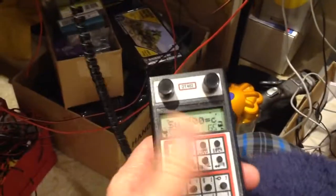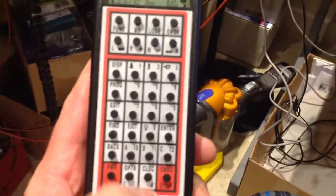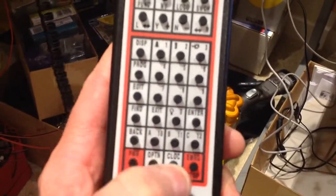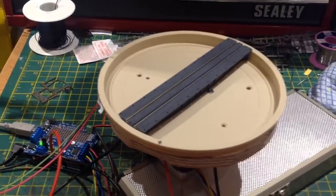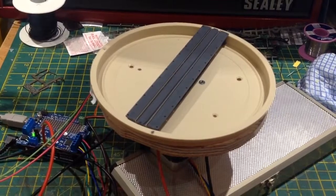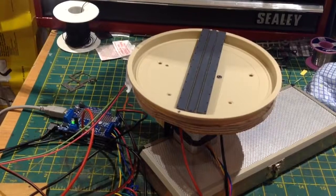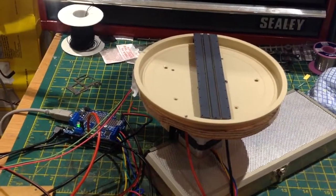I'm using a Digitrax handset with accessory switch 200. If I just press the throw, you'll notice that the turntable starts to move. It should turn about 180 degrees. You can hear it's very quiet, very smooth — nice speed, not too fast.